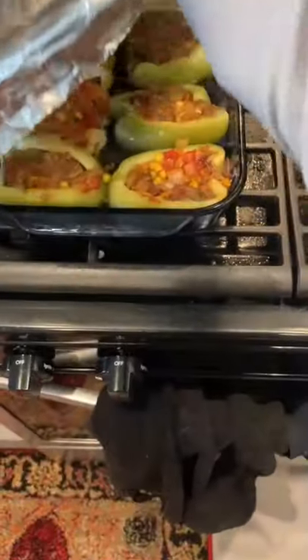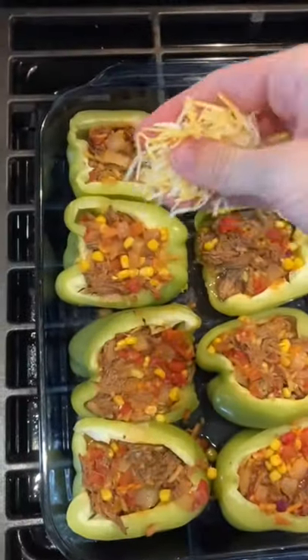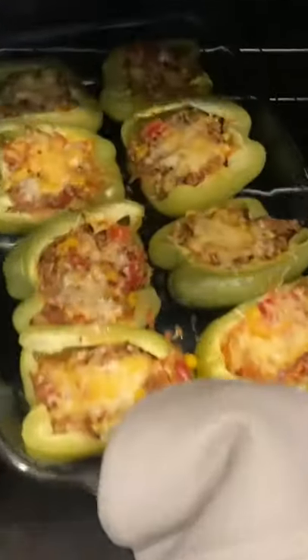We're going to bake it covered for about 30 minutes. Take off the foil and expose those beautiful babies to the world. Drizzle a little bit of cheese or a lot of bit of cheese. Bake it for five more minutes.